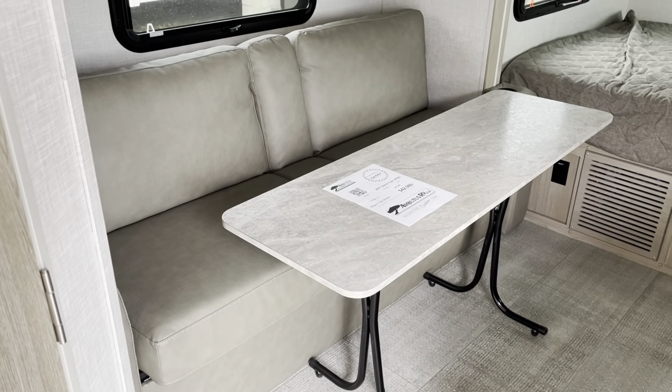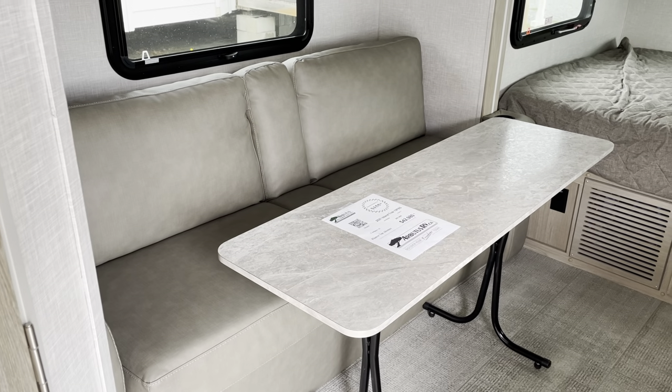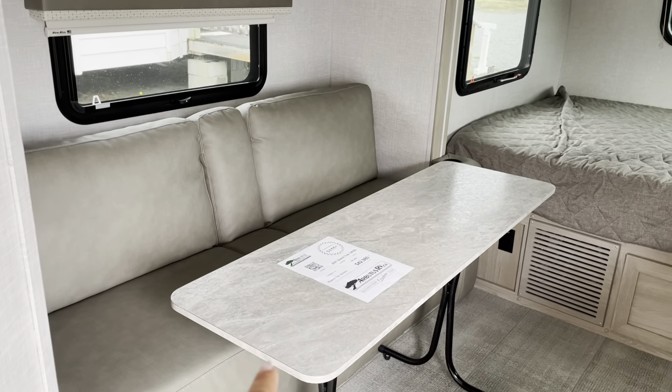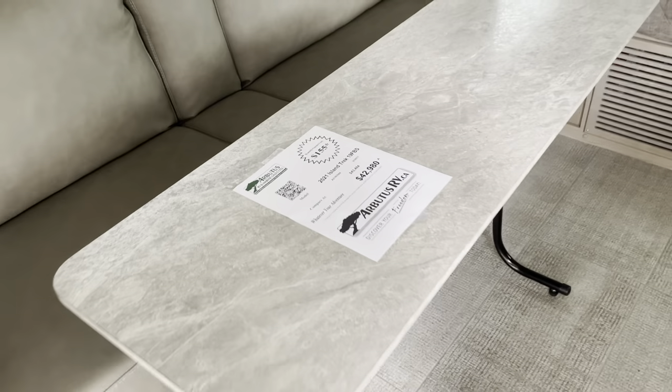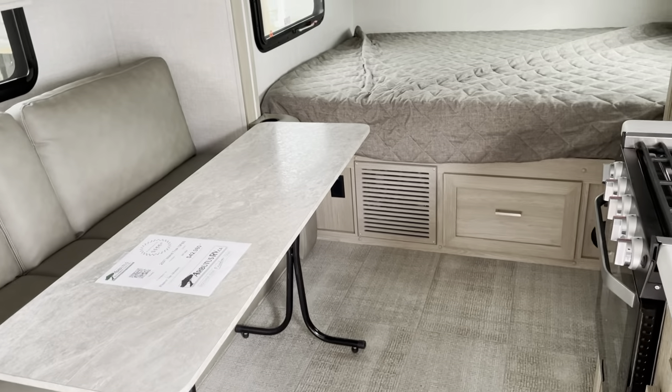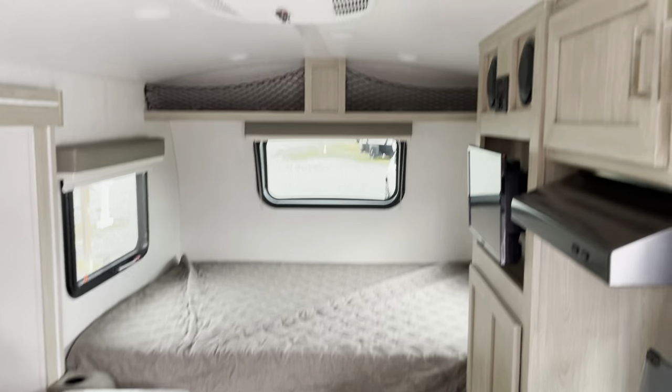This is your jackknife sofa — it can also be used for sleeping. This is a freestanding, removable table, so if you want to have your cook center outside you can swing that out without needing another table. It's got a queen-size bed.